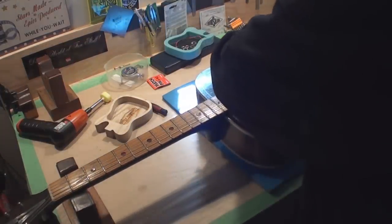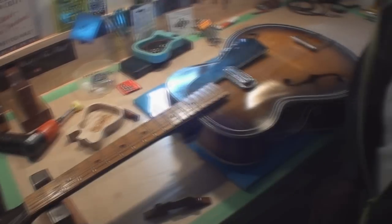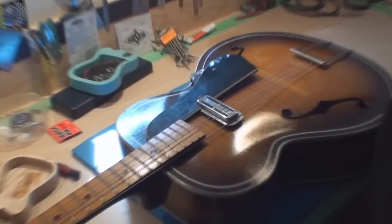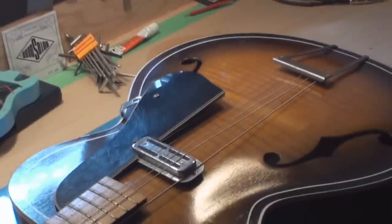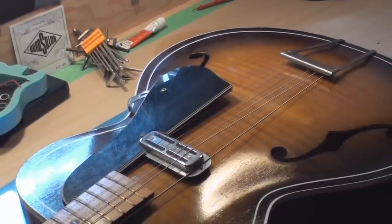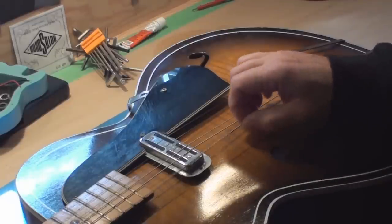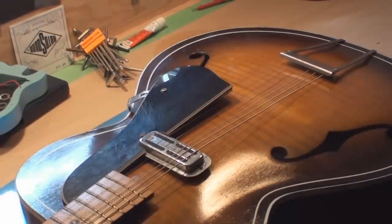I'm going to loosen the strings. Your floating bridge is off the guitar. Now we can sort of see an outline or a remnant where it probably should be or was. You can guess that's the right spot, but that's not necessarily the proper way to make sure it's in the right spot.